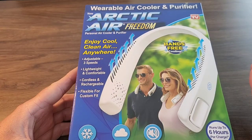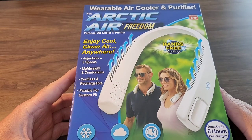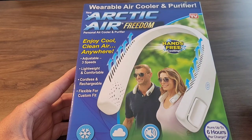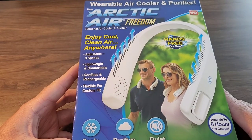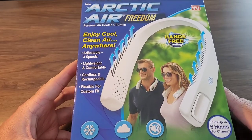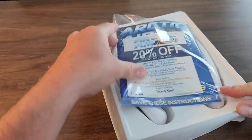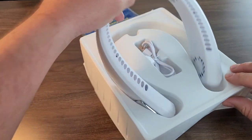Here's our Arctic Air Freedom. This looks very similar to a neck fan I reviewed not that long ago, but this is an As Seen On TV product. I did purchase this for around $30 from my local As Seen On TV retailer. Let's open this up, read through the directions and test it out. Nothing else is in the box — just the directions and the Arctic Air Freedom.